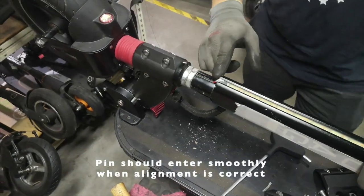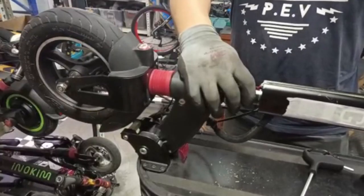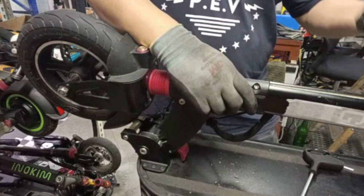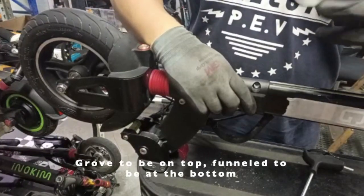When the alignment is correct, the pin will go in swiftly with no issue. Next, put back the bracket. Take note that the one with the groove goes at the top, and the one that is funneled down goes at the bottom.